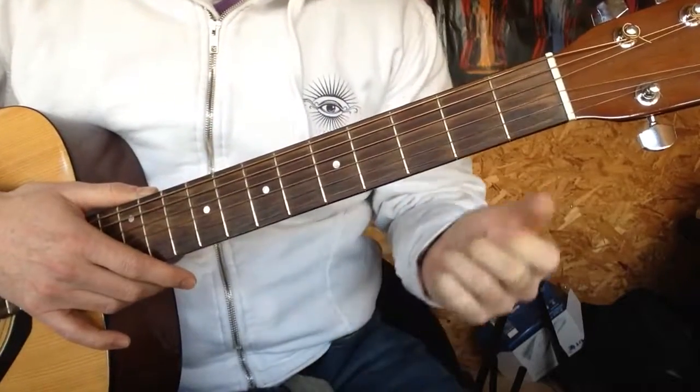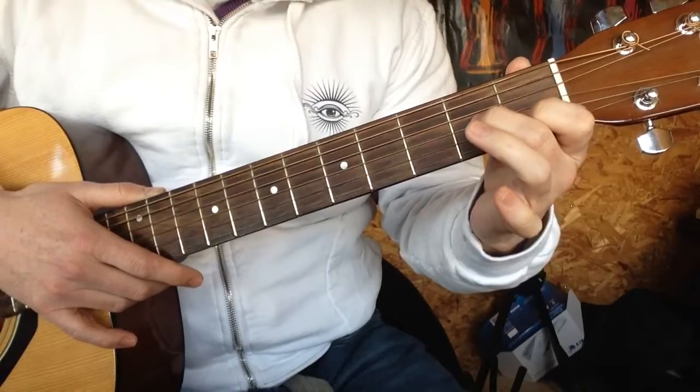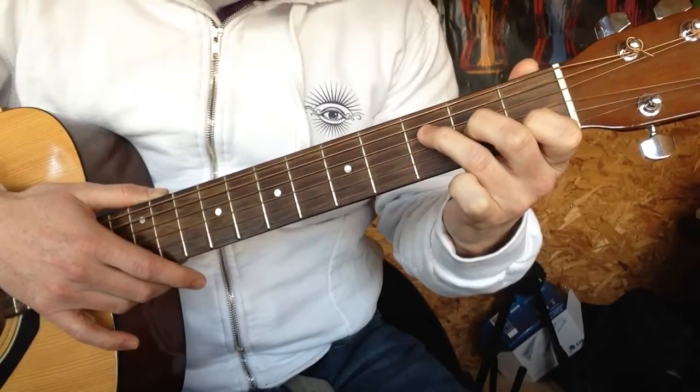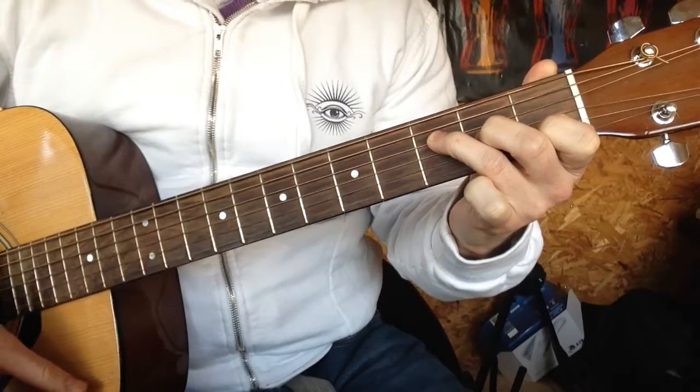It gives you a bit of an edge as well. So, index finger, first fret of the B string. Middle finger, second fret of the G, and ring finger, third fret of the D. That's an F major. Good job! Thank you.